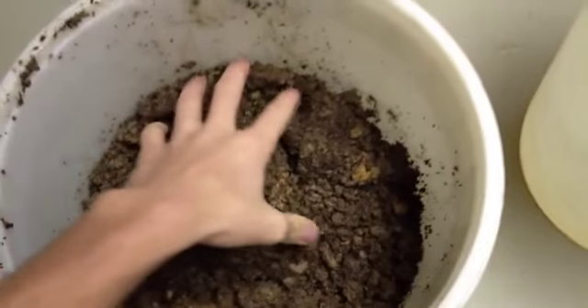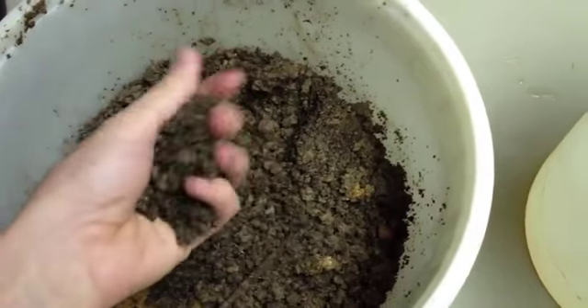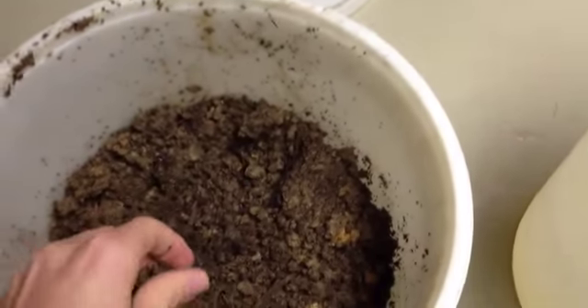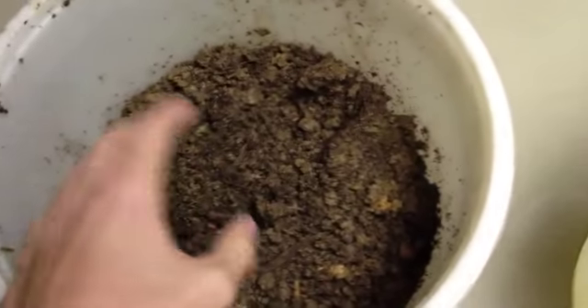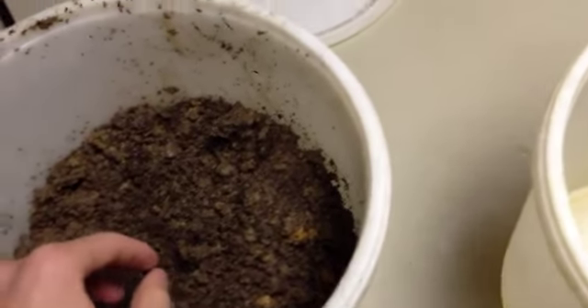I'm going to take this back inside because it's kind of miserable outside. Now we're ready to start looking through this soil. Oh wow, look at this — I bet there's all kinds of stuff in here. I'm going to start sifting through this and working through it slowly to see how many bugs I can find. I see one already — look at this — it's an earthworm!